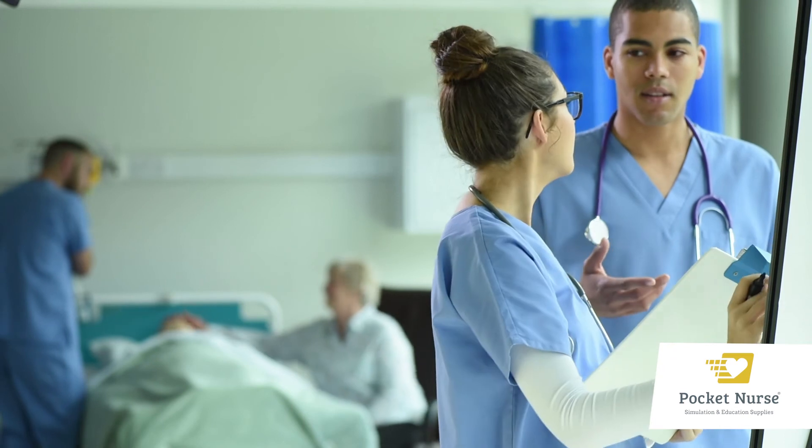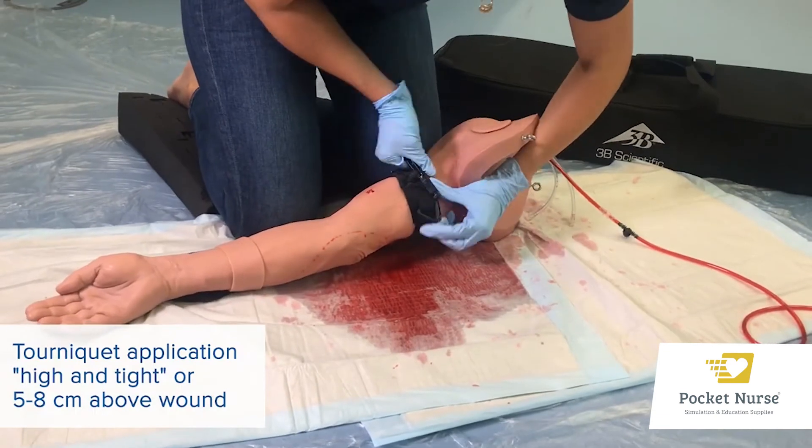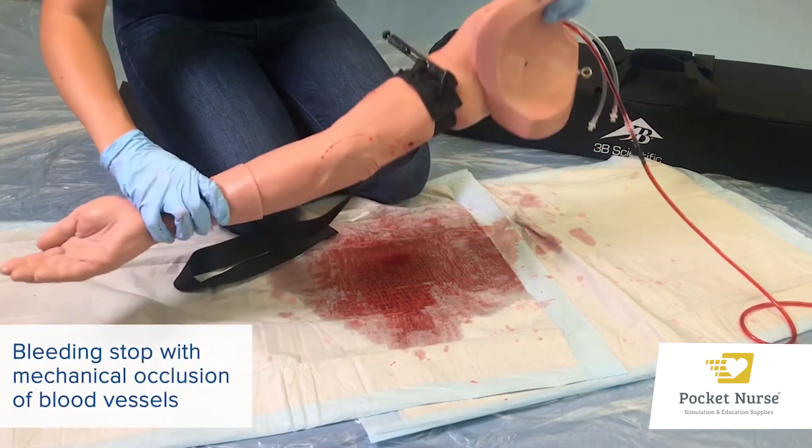Usage of this trainer is designed to help students gain confidence in managing difficult bleeding. Direct feedback is provided to the student by the stopping of bleeding when the tourniquet has been correctly applied.